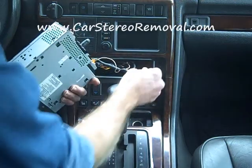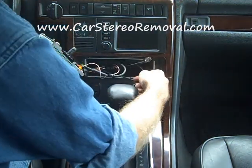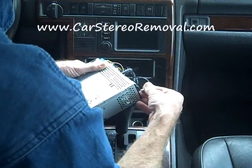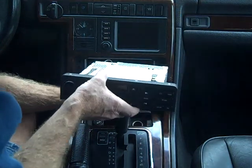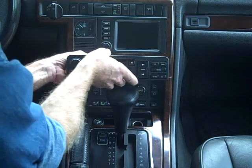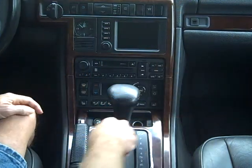As for reinstalling the stereo, we need to make sure that we hook the antennas back up when putting it back in. This is a very simple removal. Tuck the wires back in behind the stereo, push the stereo right back into place, and the stereo snaps right into place.